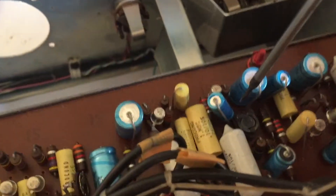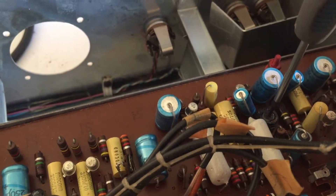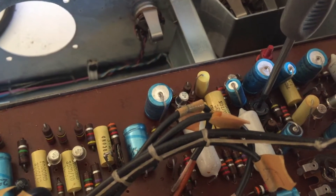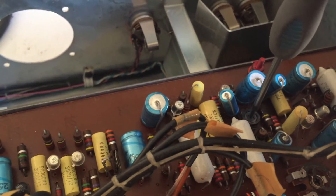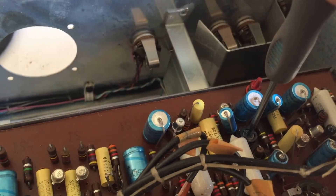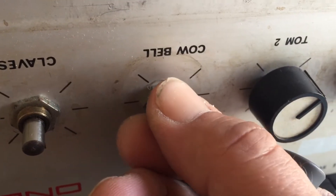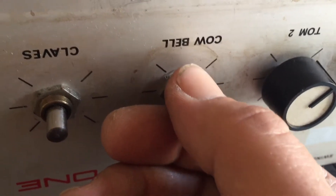We got the cowbell! It's this little trimmer over here on the board. More cowbell, sharper cowbell, supersonic cowbell — but it's more or less the tuned tone of the thing. That's a cowbell. Less... more cowbell. Gotta have enough cowbell.